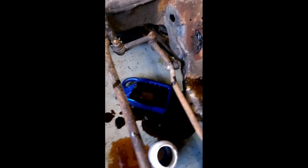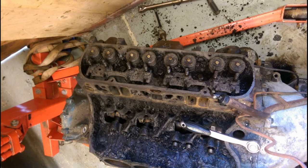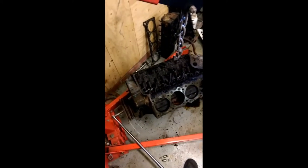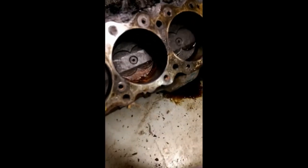Starting to strip the engine down — it was extremely dirty, but as I said, that was kind of a good thing, showing it hadn't been messed with. It was seized in place. I started to take it all to bits and was really pleased that I actually managed to unseize it — I honestly didn't think it was going to come apart. I'd soaked the bores in diesel and spent a lot of time rocking it gently so I didn't break anything.